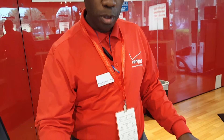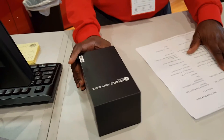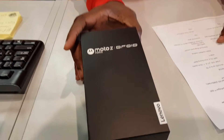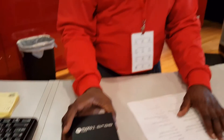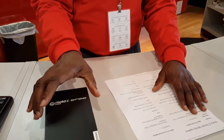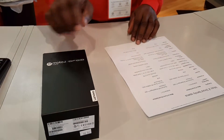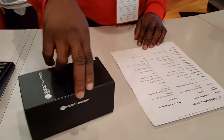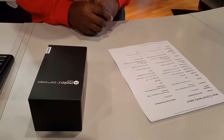As you know, Lenovo took over Motorola. I'd like to take a little bit of time to go over some of the key specifics of the specs for the Moto Z Droid Family.